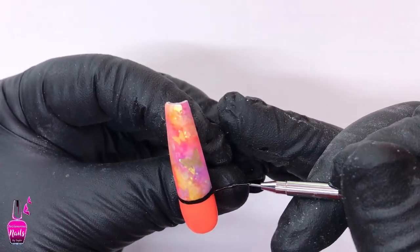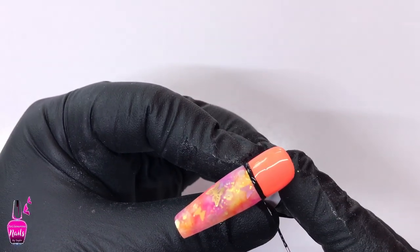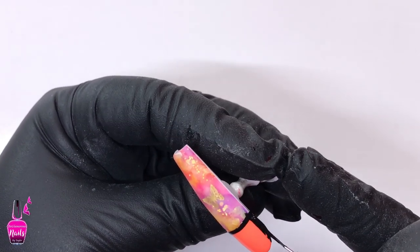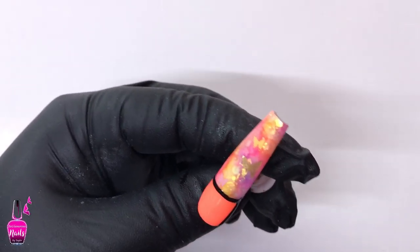I went in with just two abstract lines to one corner of the nail bed area, and then in between those two lines I decided to lay down some rhinestones. I'm using the McCart AB rhinestones in the smallest size, as well as my rhinestone gem gel to hold those crystals in place.